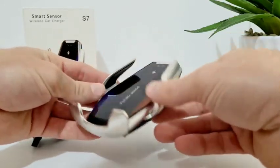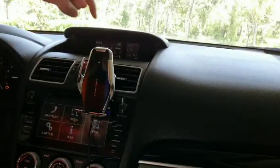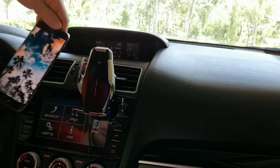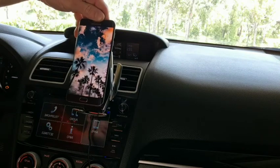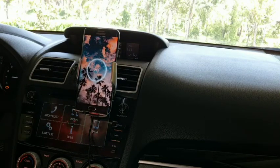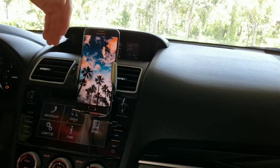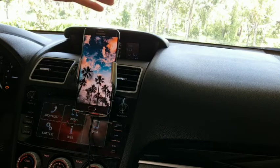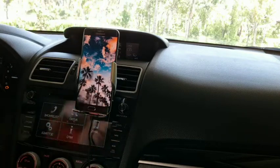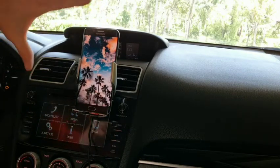In the car, there's a sensor at the top of the device, so all I have to do is with one hand put the phone in front of the sensor, and then automatically the phone is locked in and charging. Before, I would have had to use two hands and mess around trying to get a cable in — this is so simple.